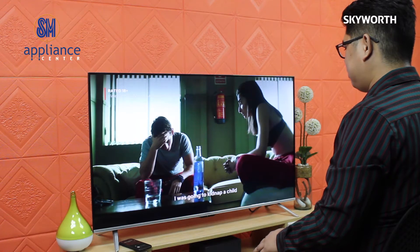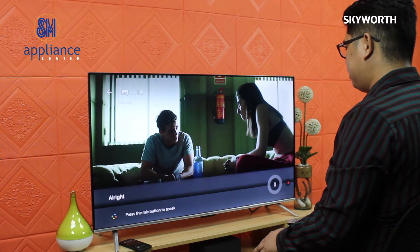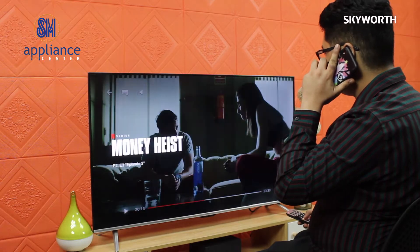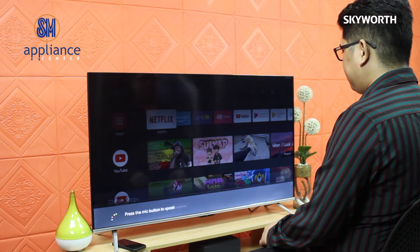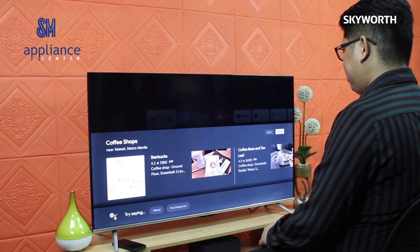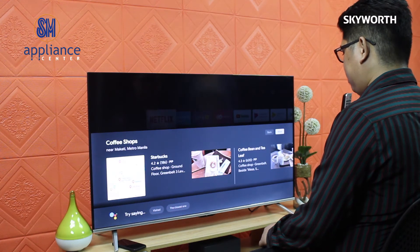And if someone calls you, you can mute the volume by saying 'turn off the volume' or 'mute.' It can also be your personal assistant by asking for information and details — for example, if you want to find the nearest coffee shop. It will respond with results like Starbucks at Ground Floor, Greenbelt 3 Level 1, Esperanza Street, Makati, and Coffee Bean and Tea Leaf at Greenbelt, beside Mesa, 5 Esperanza Street, Makati. You can also do follow-up questions.